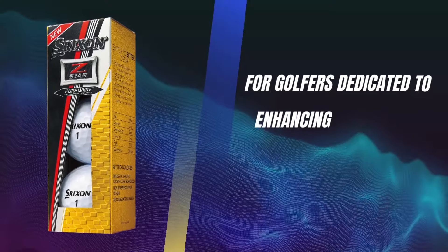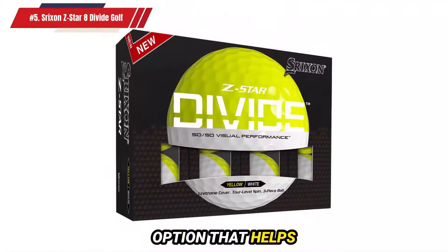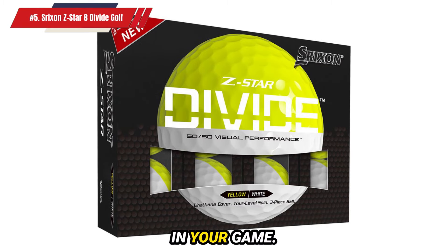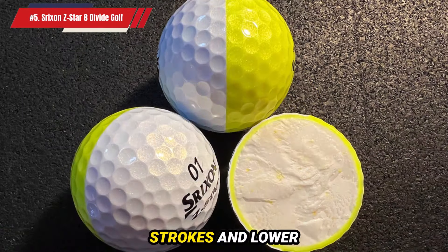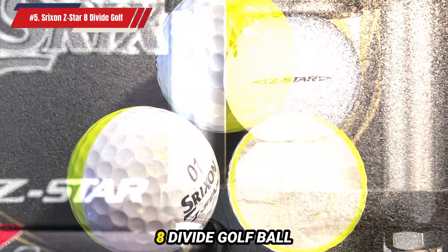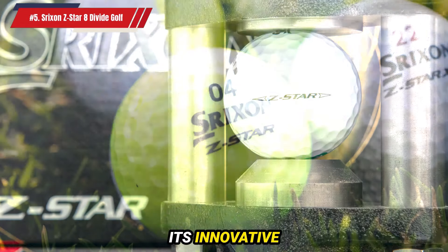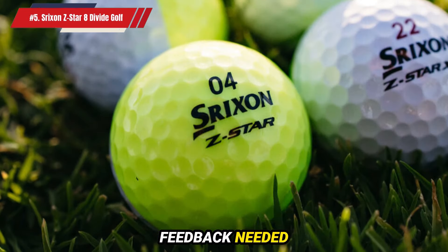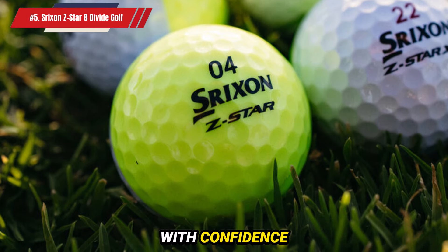For golfers dedicated to enhancing their short game, the Z-Star 8 Divide offers a tour-quality option that helps you identify and correct flaws in your game. By using this ball during practice, you'll be better prepared to save strokes and lower your scores when you transition to the course. The Srixon Z-Star 8 Divide Golf Ball is more than just a practice tool — it's an investment in your game, providing the visual feedback needed to make effective adjustments and tackle the course with confidence and precision.